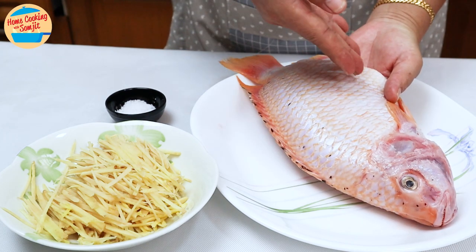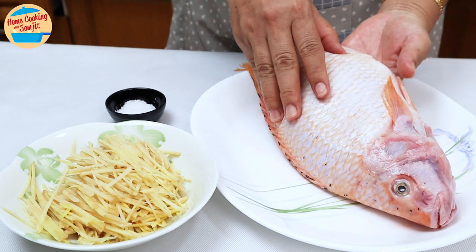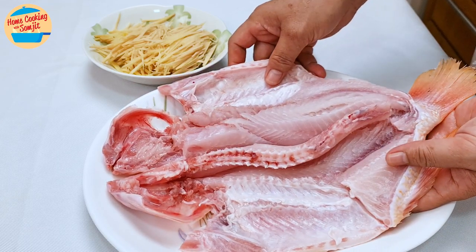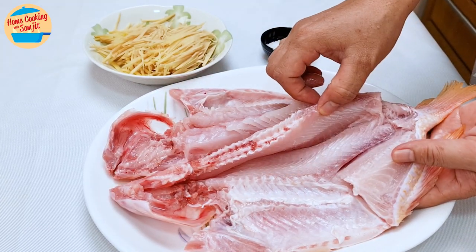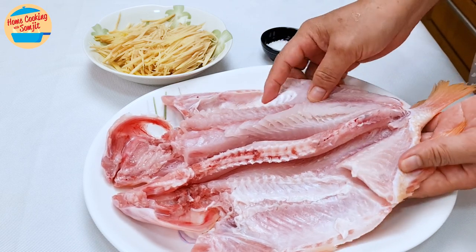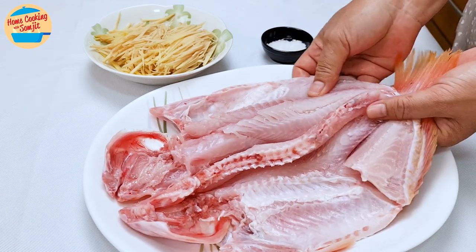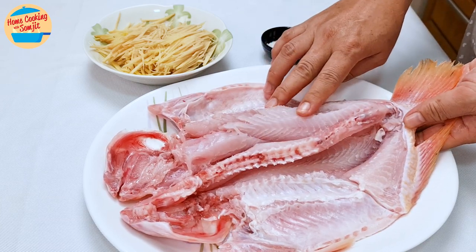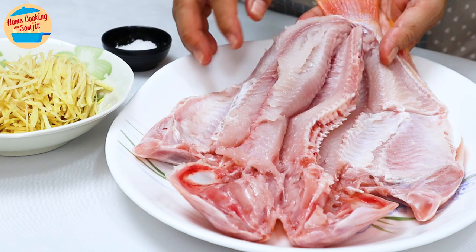While I usually make 3–4 scores when steaming the fish, this time I cut it open from the head right through the tail, cutting on both sides of the center bone too. By doing this, the fish can be opened flat. This style of cutting is the butterfly cut, which is how Chinese restaurants serve steamed fish.